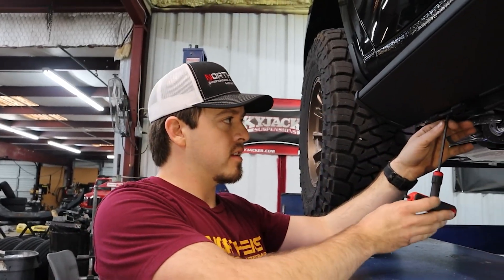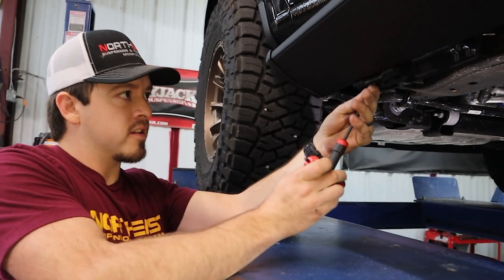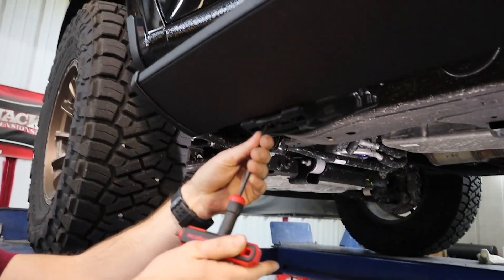Got that set, so we'll just tighten these up and pull the screws the rest of the way.